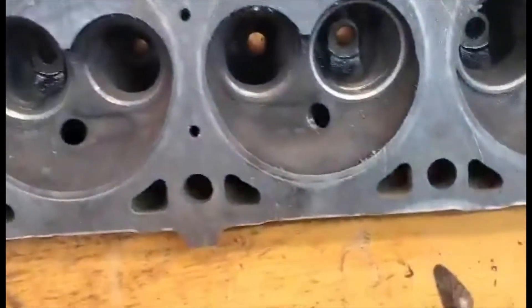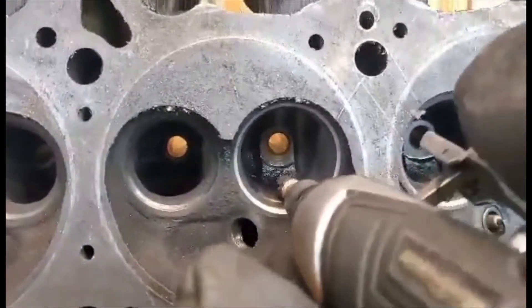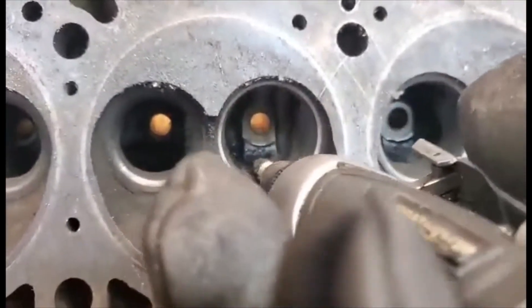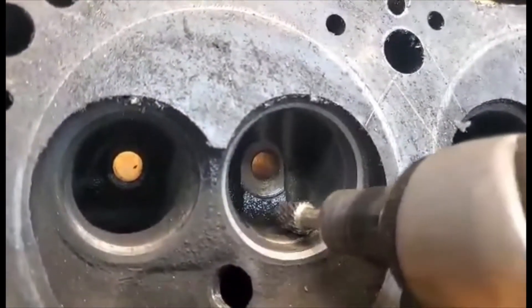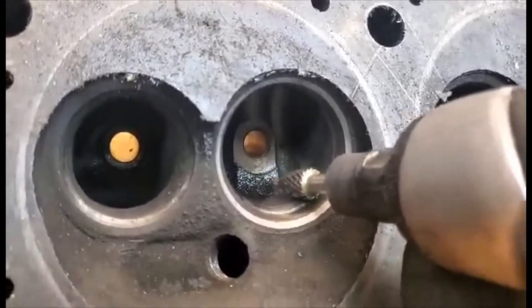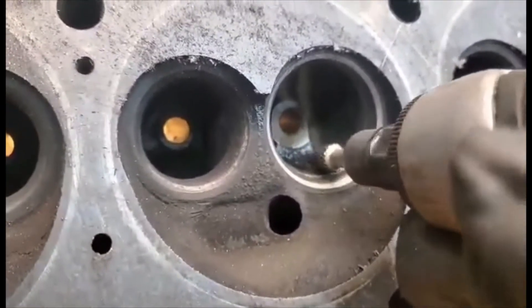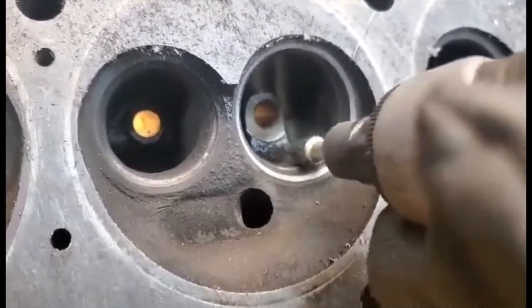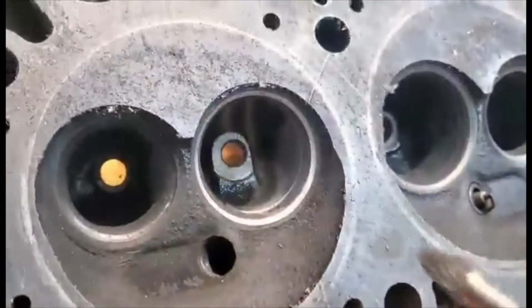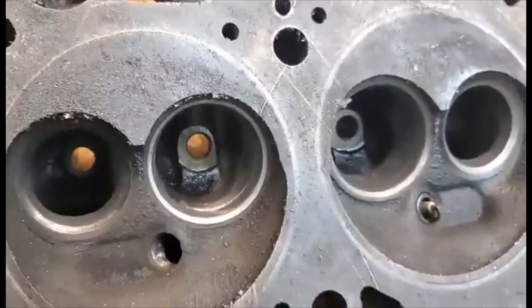My first move here is going to be on the intake side. I'm going to come in and do the bowl area - just take the bowl cut right down to the seat. I'm just going to come in with the cone and lay it light right like that, work my way around and bring it right down to where the seat is, try and open it up quite a bit. Going to take quite a bit of material out. I'll show you the finished result after.